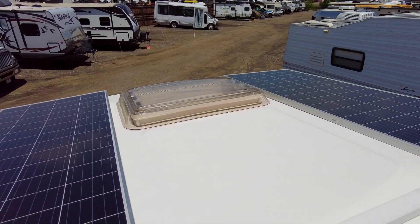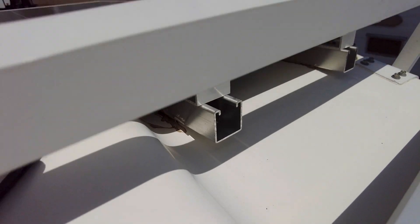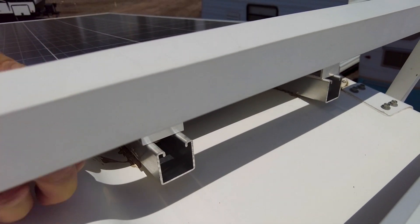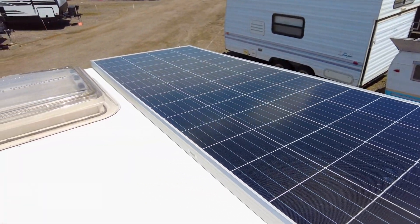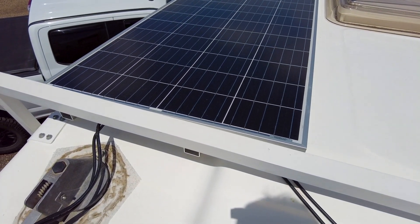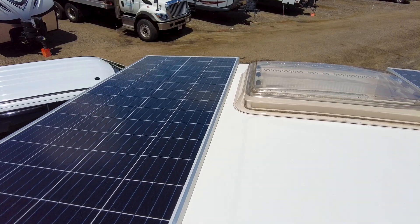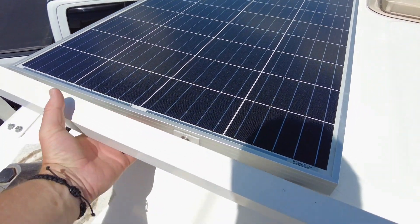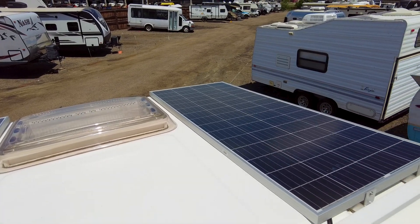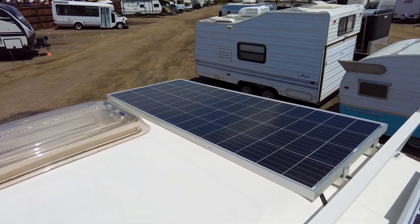It's been a couple of months since I put these up and we've had a couple of trips, and I want to talk first about how this attachment is holding up. There have been no problems whatsoever with the VHB tape — it has been super strong. If I get up here and try to shake it now I'll be flexing the roof, but the panels are on there rock solid. We've been through some trips with very high winds, high wind advisories, heading down the freeway at 60 to 70 miles an hour, and there's been no loosening, no rattling — rock solid.